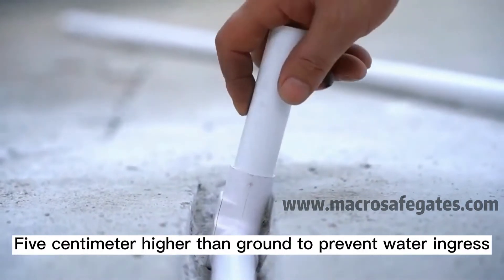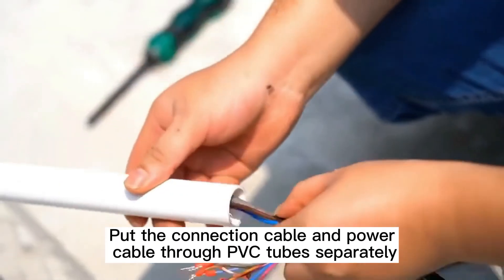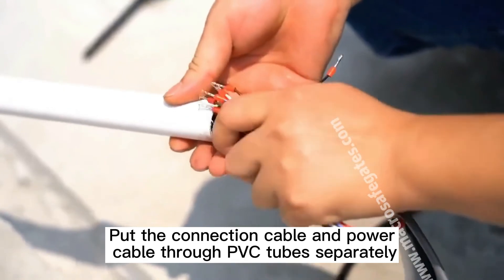The PVC tubes should be five centimeters higher than the ground to prevent water ingress. Put the connection cable and power cable through the PVC tubes separately.